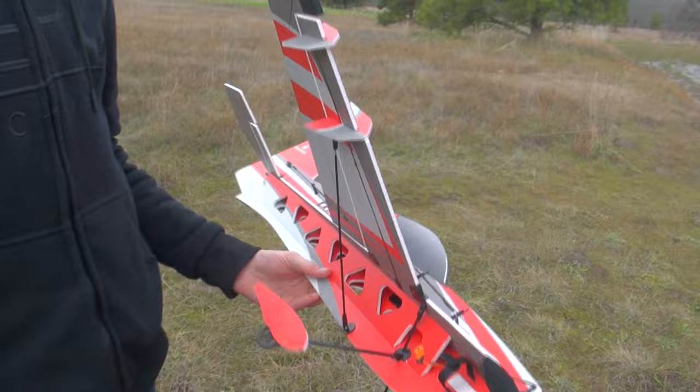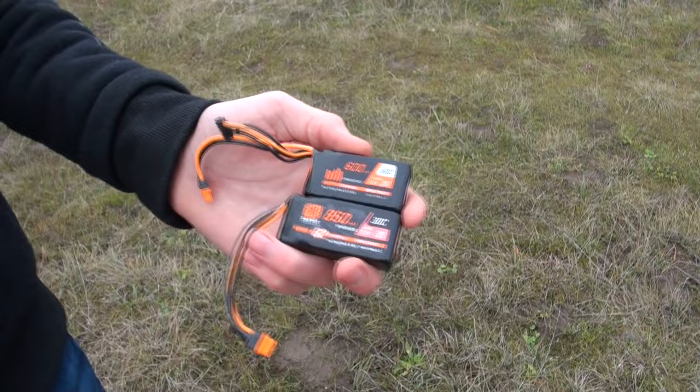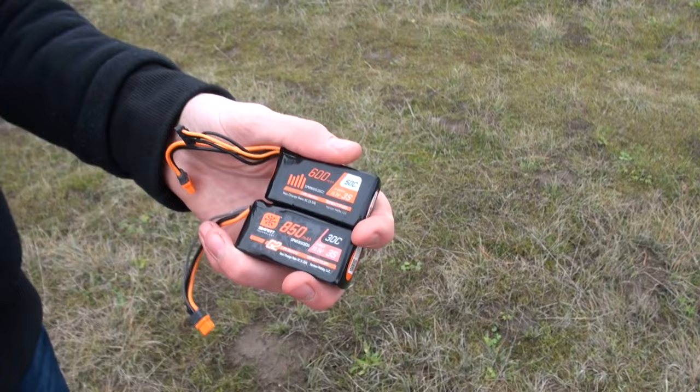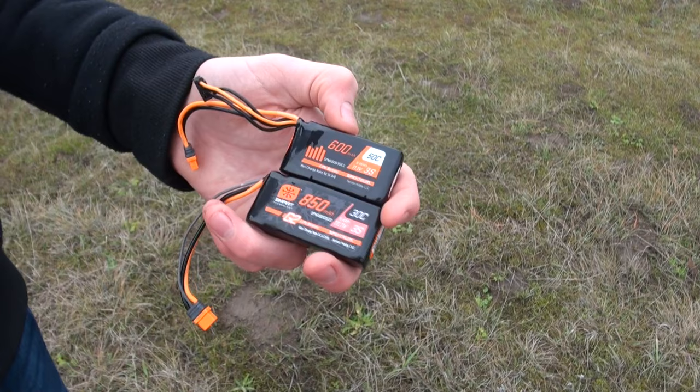Here are the two batteries. I just flew the 850mAh — like I said it's a 30C, which gives it enough power. This other one is a 600mAh at 50C discharge rate, which gives it more power but less flight time. We're gonna throw that one up in the air and see how it does.